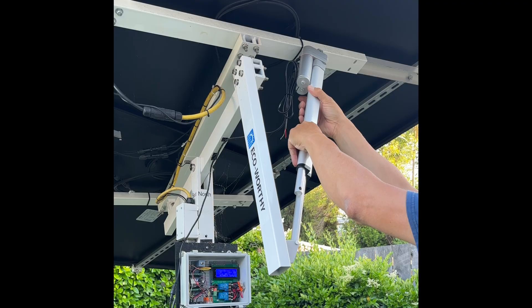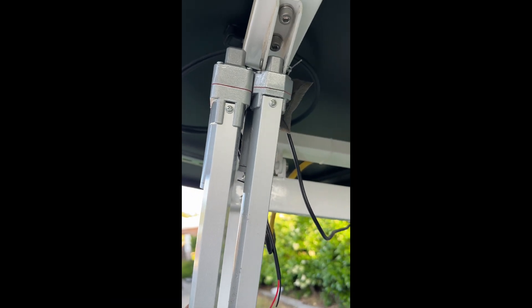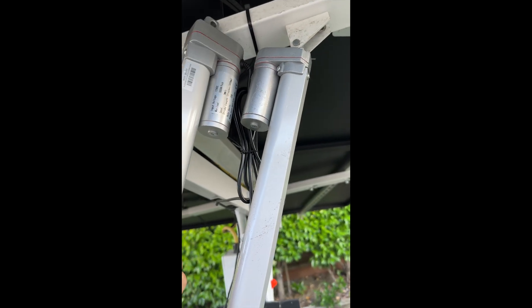Lining the new one up with the old one, still in place — they're about the same size and shape. The mounting foot is slightly wider, and the clevis pins are a little bit larger diameter on the new one.